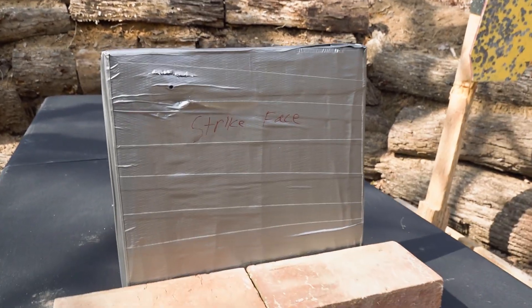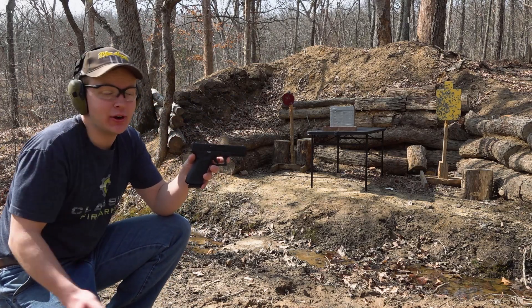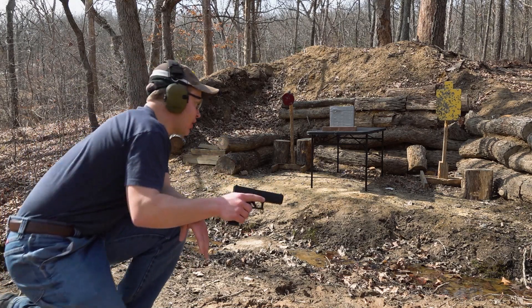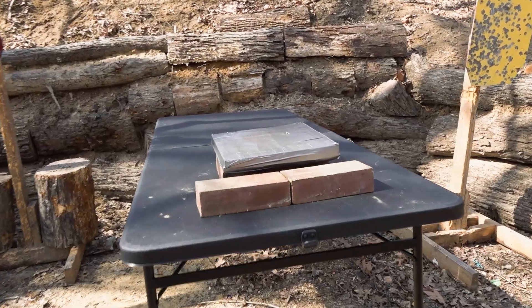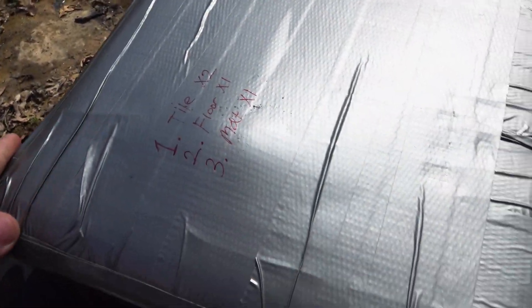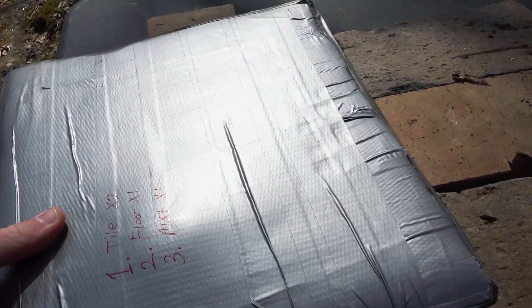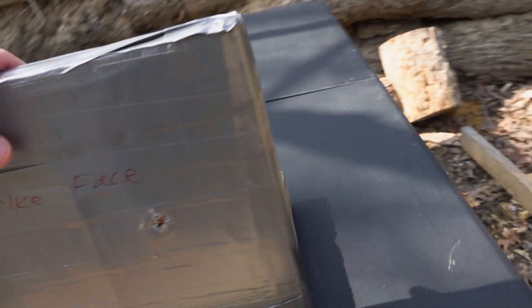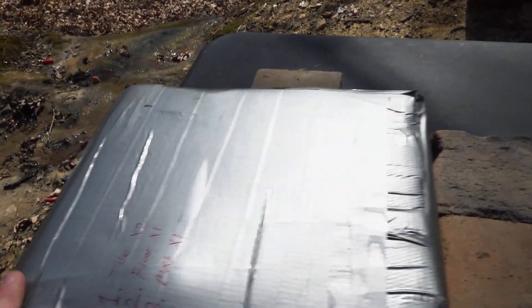Nine millimeter is where we failed in the last video — it blew straight through that last body armor panel. Hopefully we can stop it today. The round went deeper than our .22; there's no spalling flying out. There's a big bulge right there where it tried to come out — it tried really hard, but it still stopped. We're already doing better than the last video. When we go bigger, I'm not sure, but let's kick it up a notch.